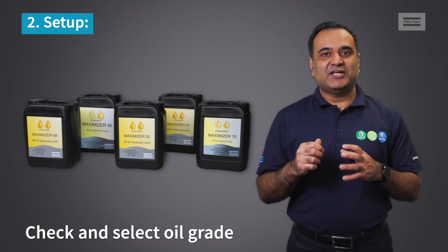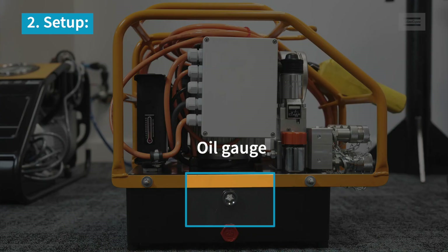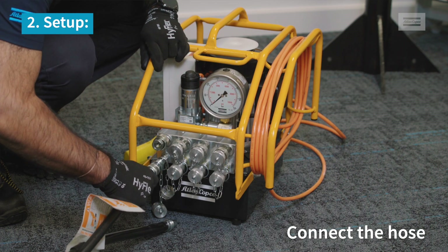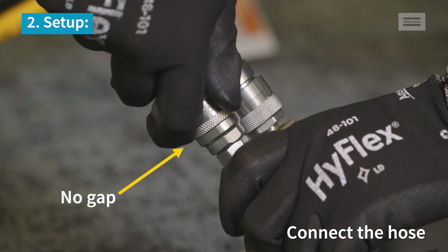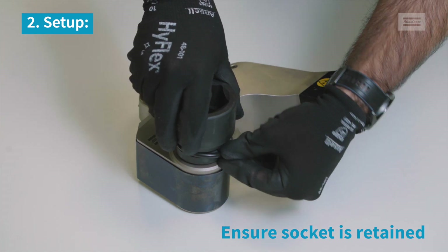Before you start, check and select the right oil grade based on ambient temperature, then fill oil up to the appropriate level in the pump. Connect the hose to the pump and wrench and ensure there is no gap between the threaded collars. If using a square drive tool, ensure the socket is retained well with an O-ring and pin.